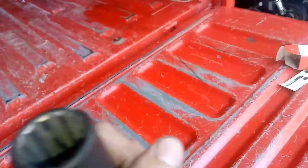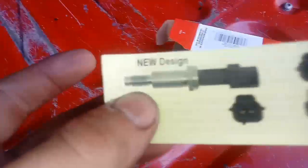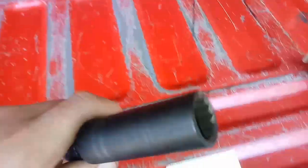What you want to do is take a socket and completely destroy the connector on the sensor that's in there. This is what it looks like. You want to rip that plastic thing off so that way you can get your socket down there and take it off. Then you go buy a new one.